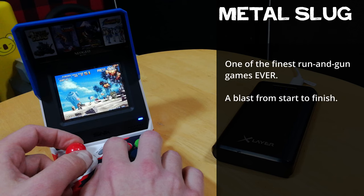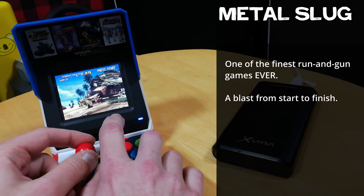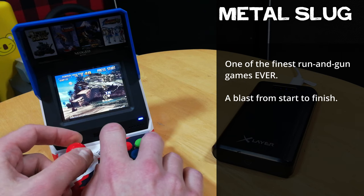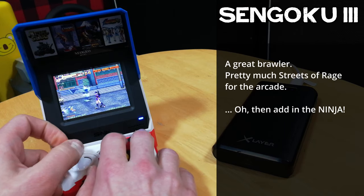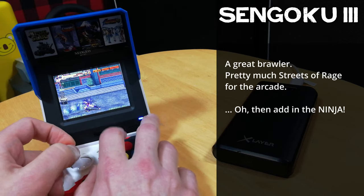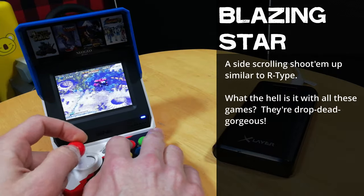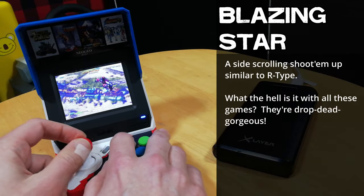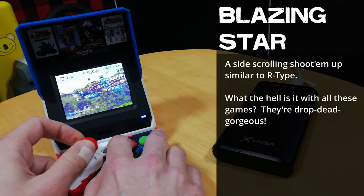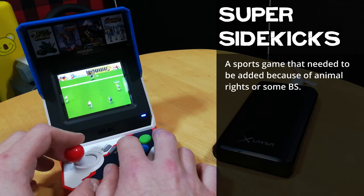Metal Slug — classic game, excellent. Sengoku 3. Blazing Star. Super sidescrolling tricks.